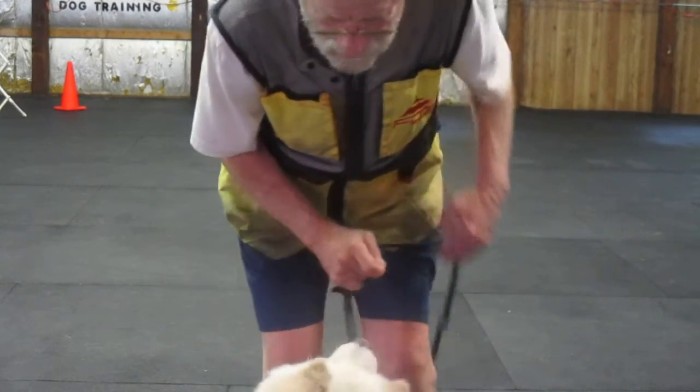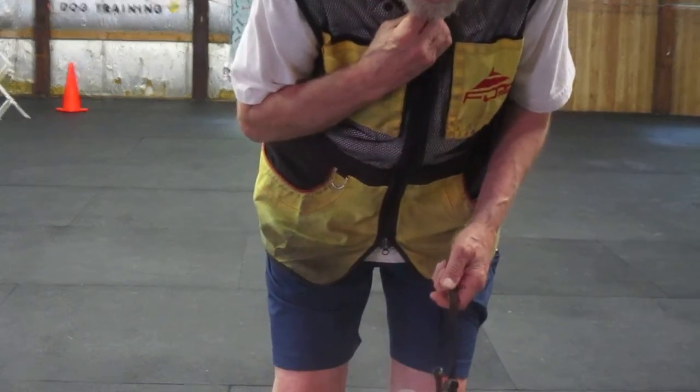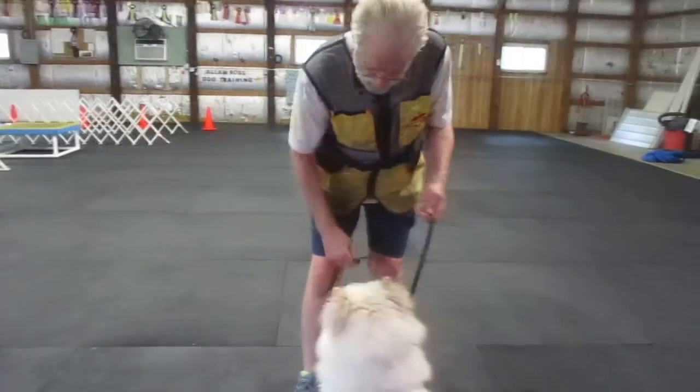Sit. That's the reverse version of together and touch. Good. Look how much of the leash I'm using — very short.